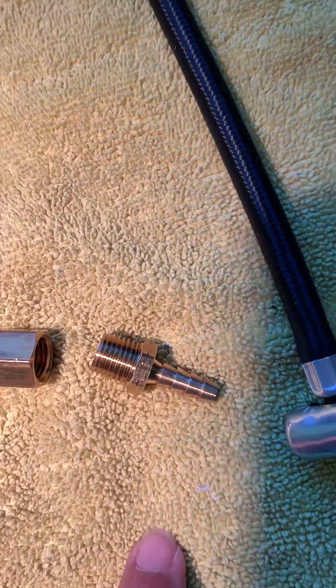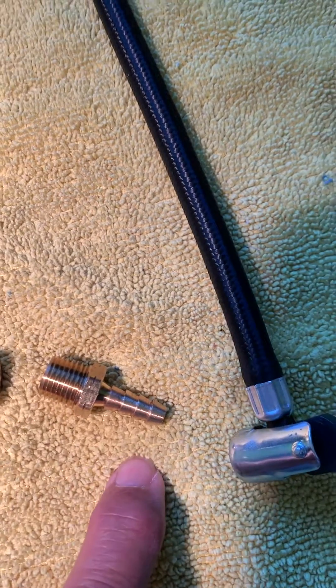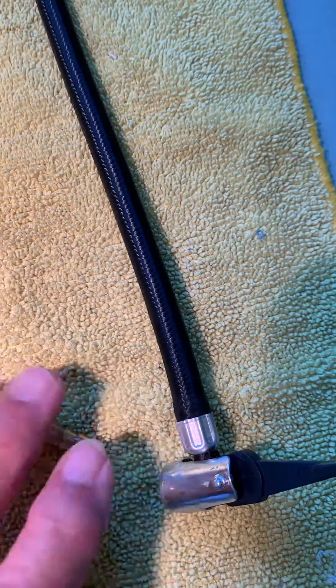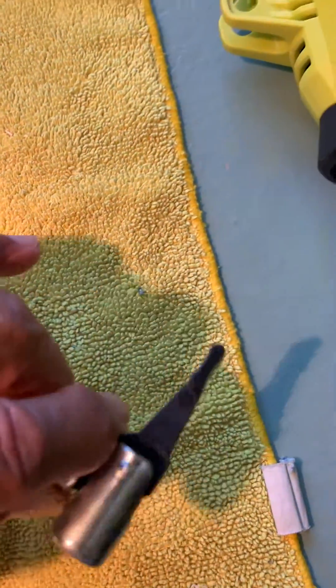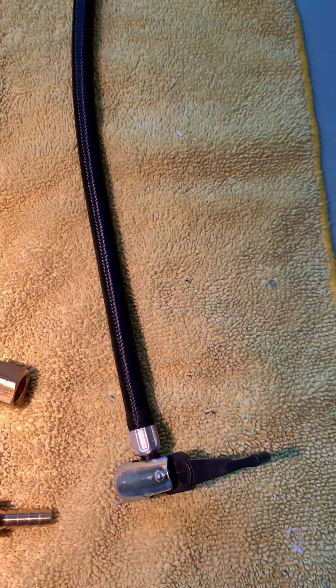The final piece is quarter-inch pipe to quarter-inch barbed. If I had a free hand, I could show you how the barbed end will fit into your bicycle pump opening.